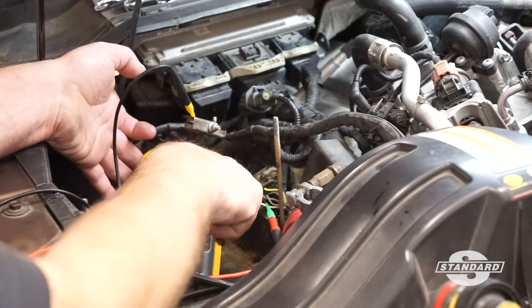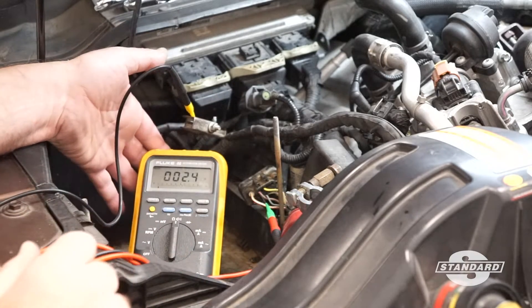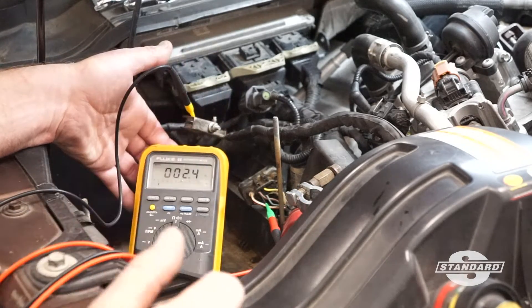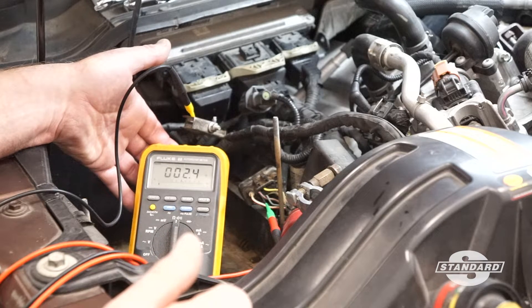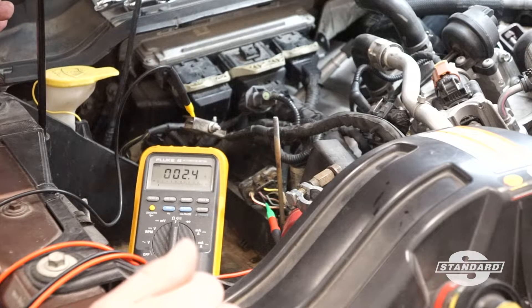We have the proper circuit accessed, and in this case we check the resistance from that circuit to ground. We see right around 2.4 to 2.5 ohms of resistance, which happens to be exactly right — that is the correct specification for this system.